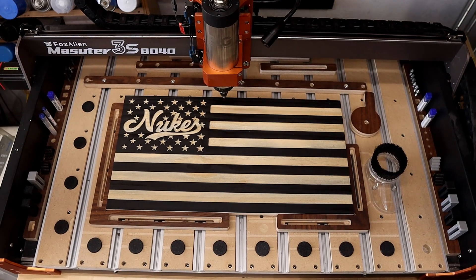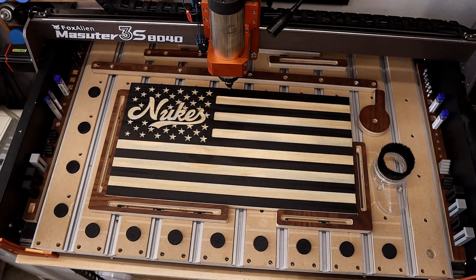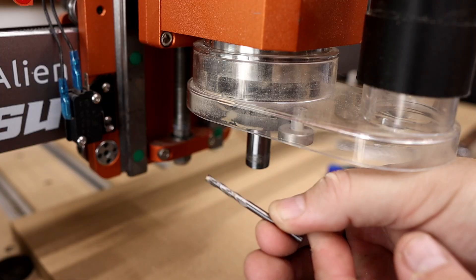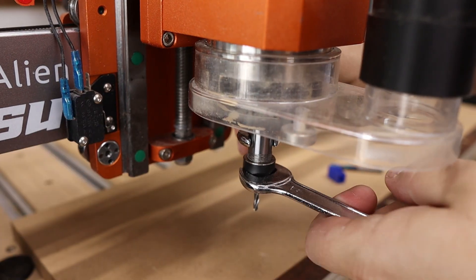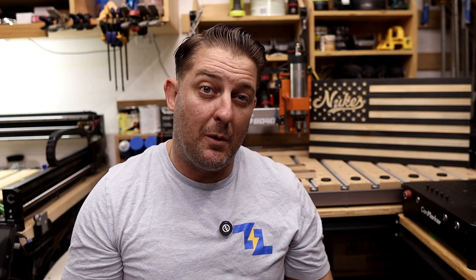And it's not just about this machine on its own. With the growing community, aftermarket accessories, and Fox Alien's expanding lineup of other CNCs, you can see they're building a real ecosystem that supports makers as they grow. Now, is this CNC equal to machines like the Shapeoko, Onefinity, or CNC Labs? Well, maybe not quite. The Masuda is still belt-driven and the frame is lighter, so you don't get the same rigidity as those heavier builds.